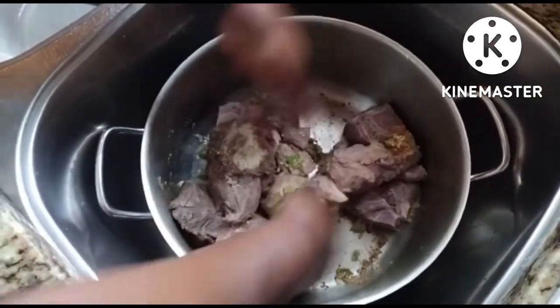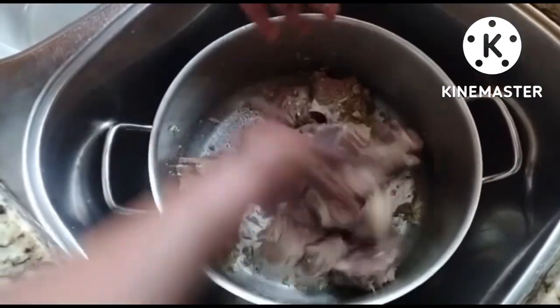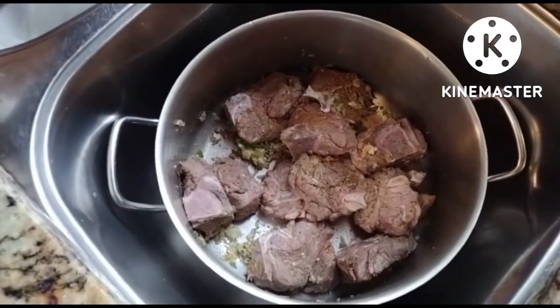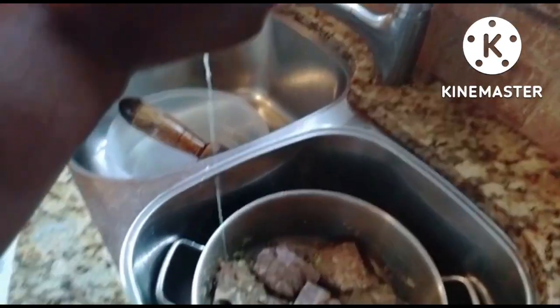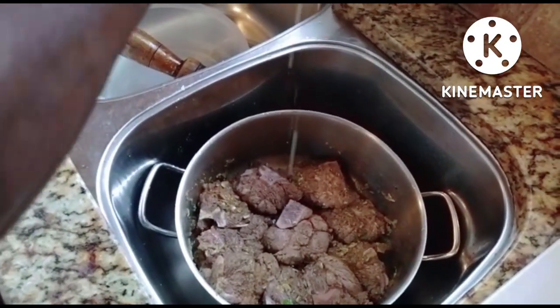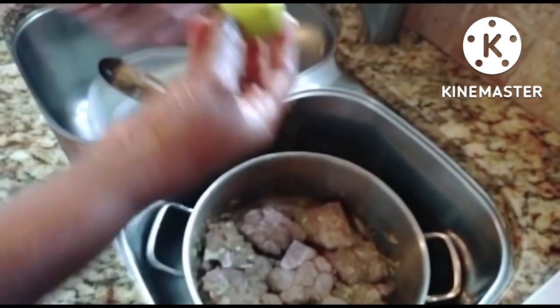Make sure you mix it well, and then we're going to set it aside because we want these seasonings to really just marry and mingle into this dish. Before my mom is finished with the beef, she's adding half of a lime squeezed on there.